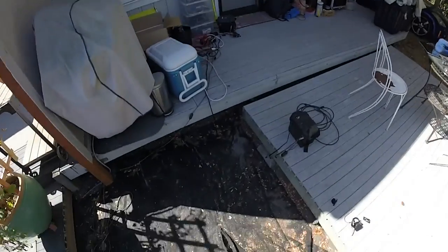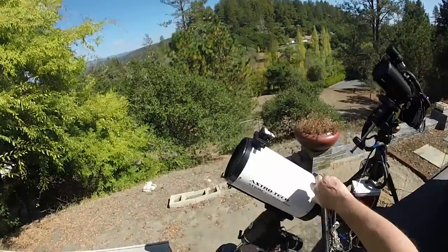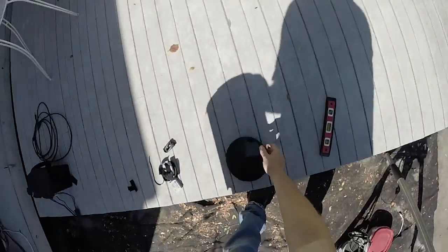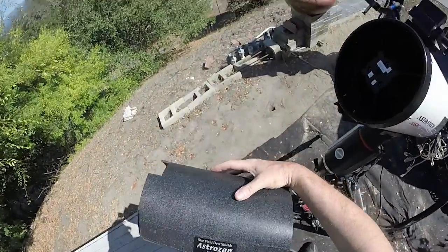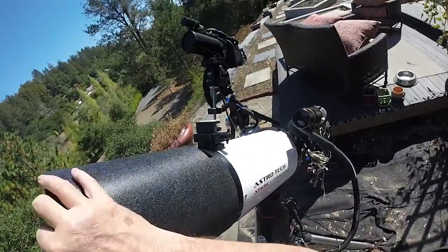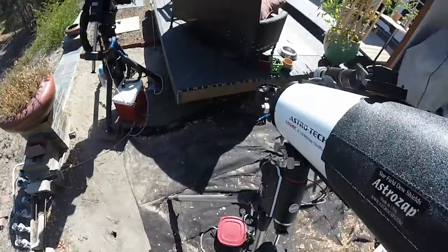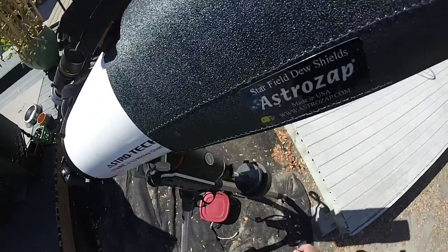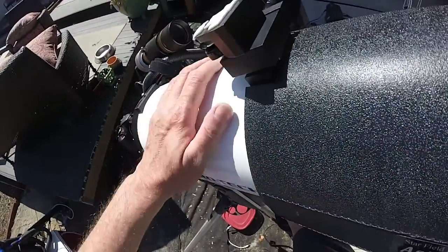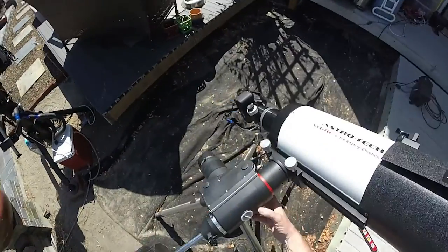Weight-wise, we can do one more thing here. If we're going to use a dew shield, we can put that on. Okay, so that's all the gear that we're going to use. Now we can start balancing things on the mount. So we're going to go ahead and lay this down. I'm destroying the home position, so we'll have to do that step again.